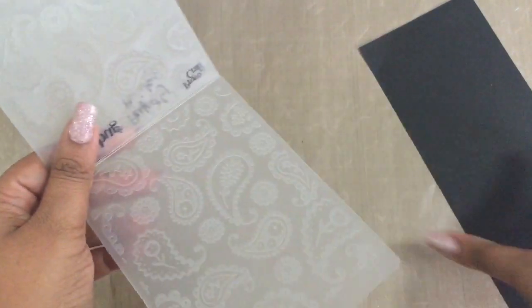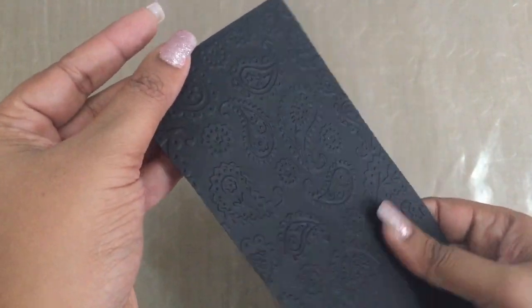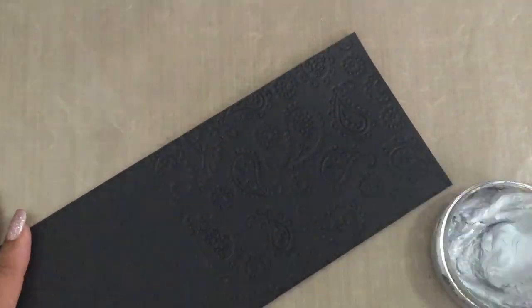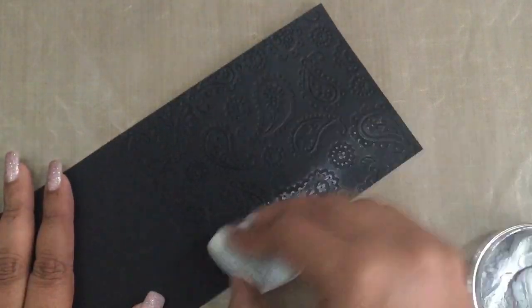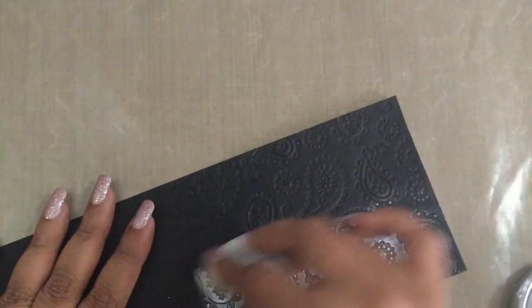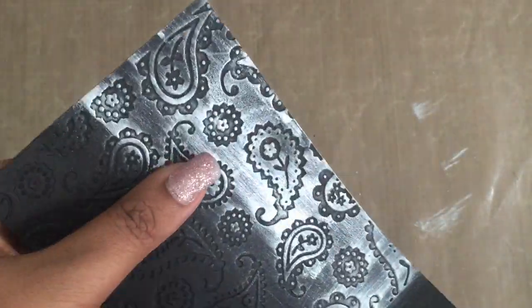The next technique uses embossing folders. I've chosen a beautiful paisley folder and will emboss the black cardstock with my Cuttlebug machine. We'll experiment with both the debossed and embossed sides to see which finish we prefer. The paisley pattern creates a beautiful impression — very rich and beautiful. I'll go with the debossed side first and start rubbing the Inca Gold over it with the foam to see how it turns out.